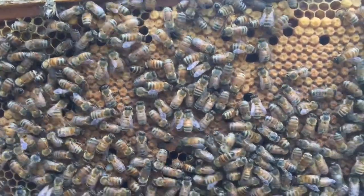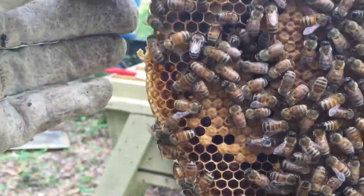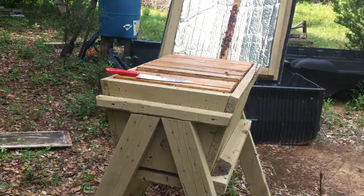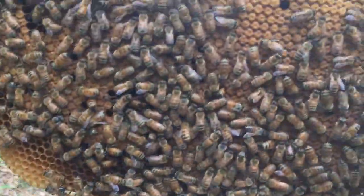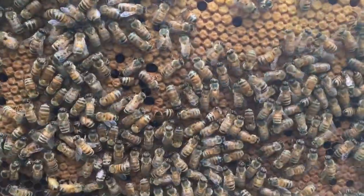Here's a full frame of capped brood, almost fully capped. It's clean, it's doing good. When you see this with just barely anything missed — like that one's missed — you know you have a very good queen.